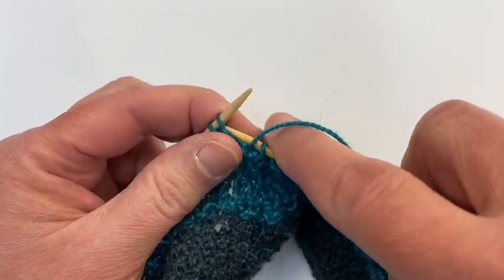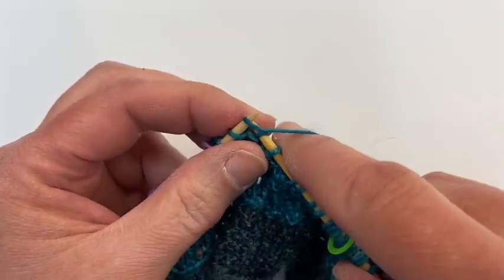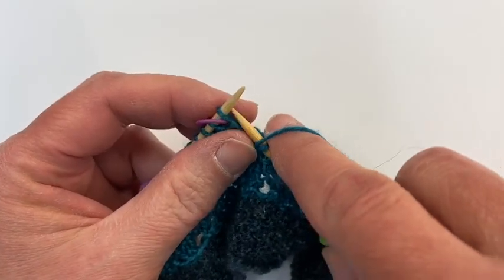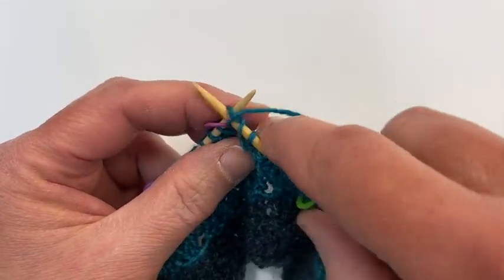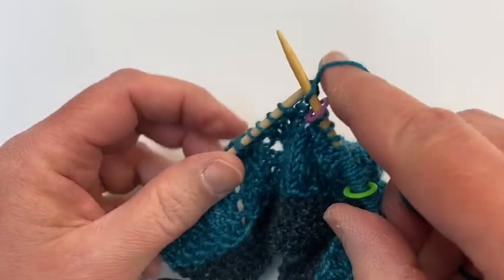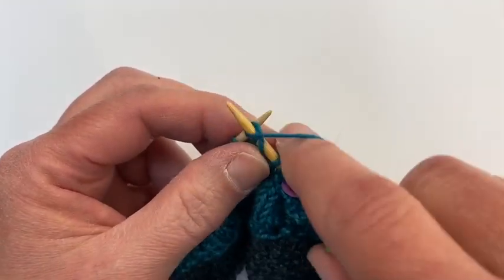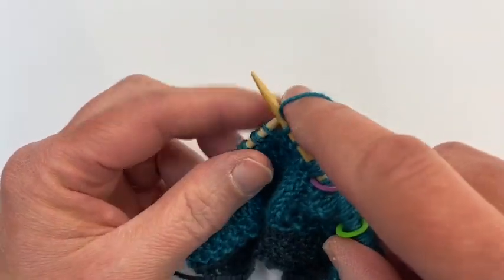And then you're going to continue down the row: purl one, knit one, purl one, knit one, yarn over — which again just means bring the yarn forward — and then keep it forward and knit one. Then purl one, purl two, purl one.